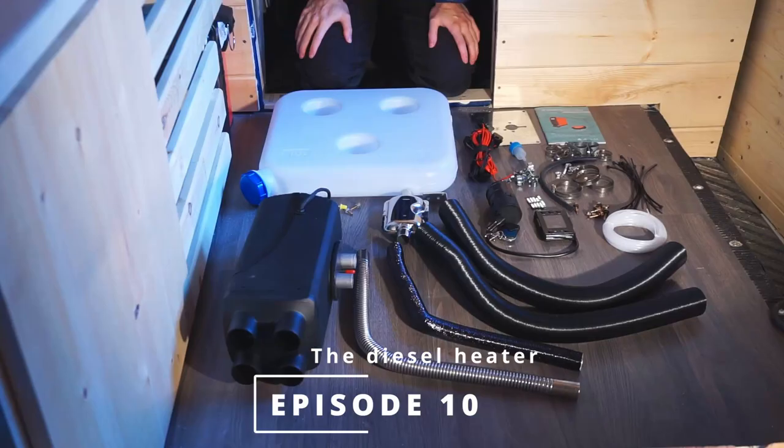Hi everyone, welcome back to our channel and welcome to episode 10 of our DIY campervan conversion. In this episode we're going to be tackling the diesel heater. We've heard great things about this thing online from other reviewers and we think it'll be a great asset for colder weather to keep us nice and warm in the van. So today we're going to tackle installing it, going through the installation step by step so you can follow along.